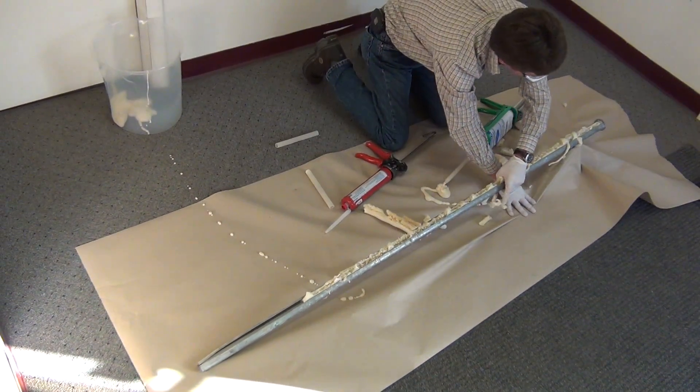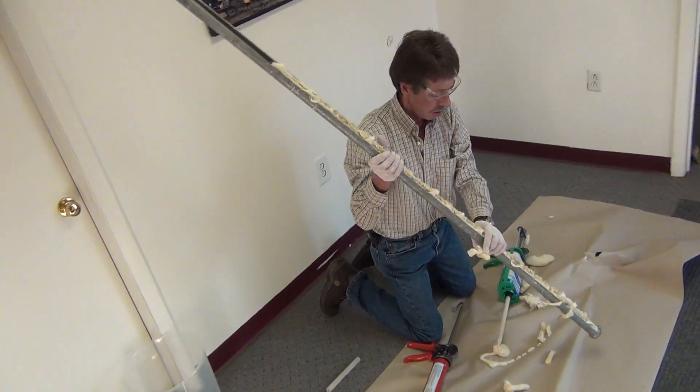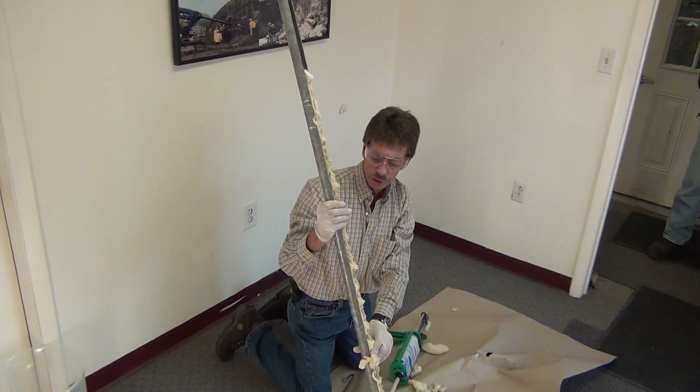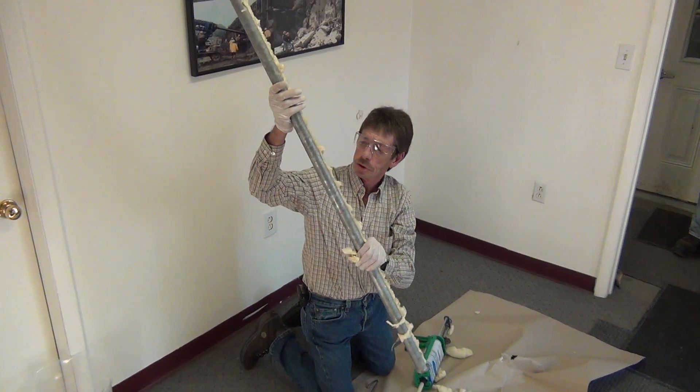It's now ready to load into the drill — whether it be a jack leg, a stoper, or a drilling machine with a rotary cussle head. It's ready to hammer up into the hole.